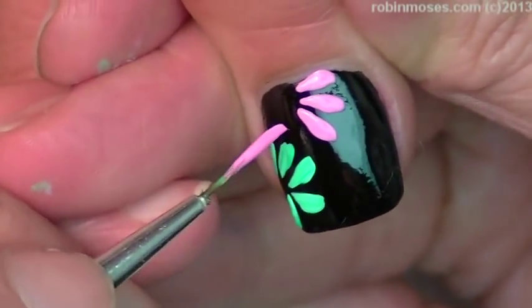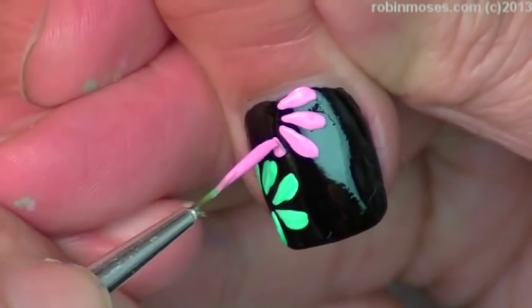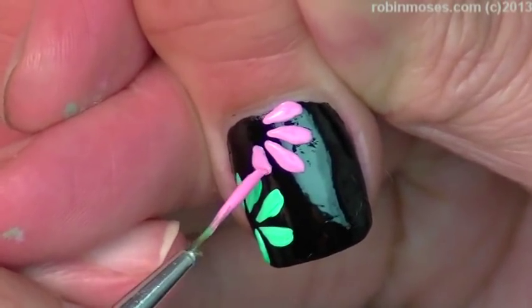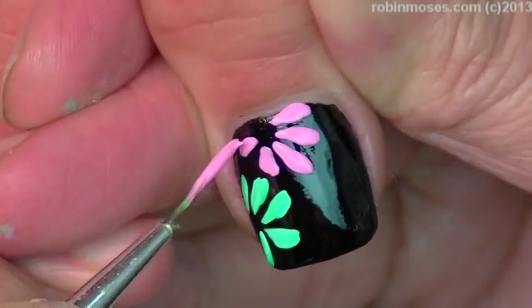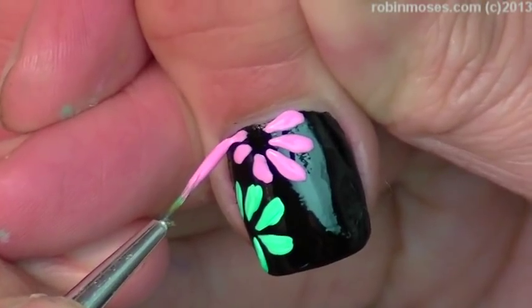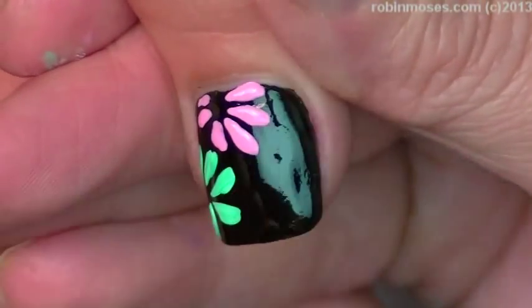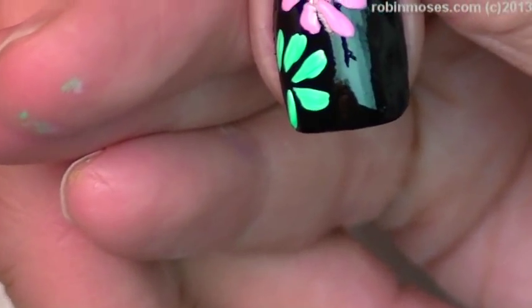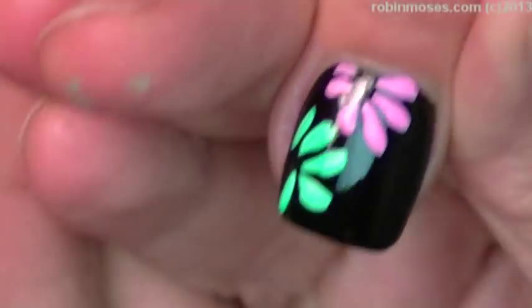Pink, now. Everywhere that you go out of line or whatever, you can go back in with the black and then traverse back up and it will make it perfect. That's why we're doing these on black — it's so easy. And there was a little hair, okay.